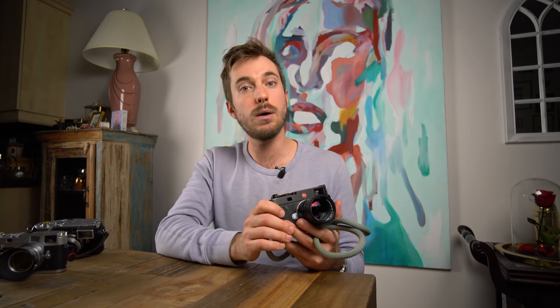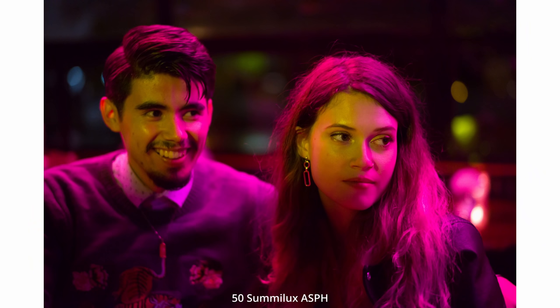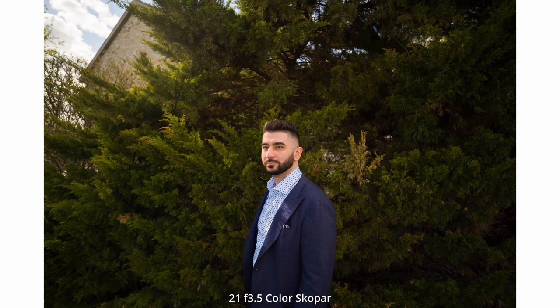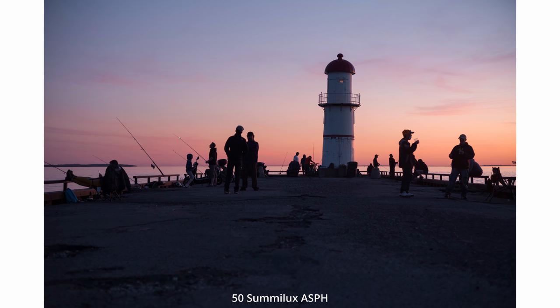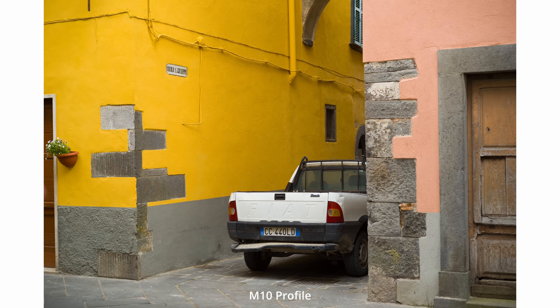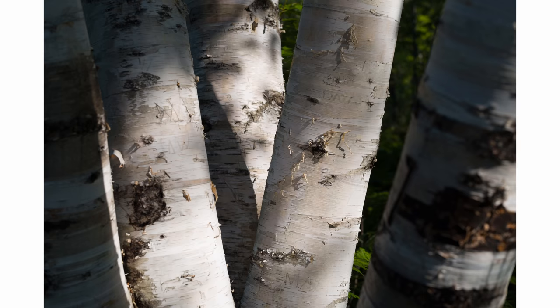One thing I was hesitant about was going from 42 megapixels on my Sony cameras down to 24, but this camera reaffirmed that 24 is really all you need. The files the M10 produces are super, super rich. If you use Lightroom, make sure to change your color profile to the Leica M10 profile because you'll get an extra juicy, beautiful dynamic image quality. I would compare the files to Kodak Ektar or Ektachrome — very punchy, low ISO film feel.